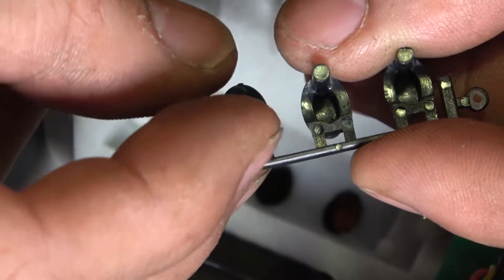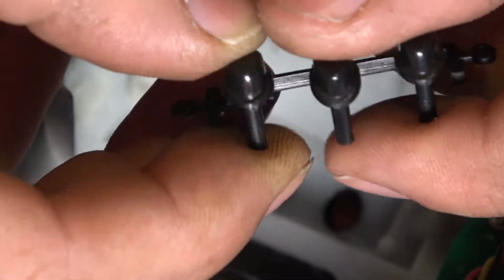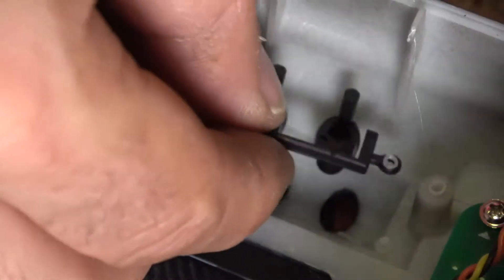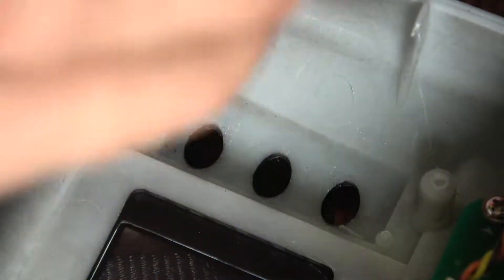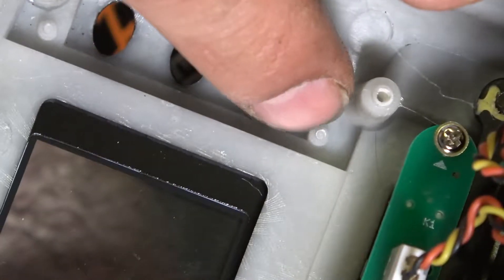I was trying to get at this button here and poke it with something, so it got scratched a little bit. But good thing I didn't mess with it too much, because it could have broken right off and we'd probably have a big problem.